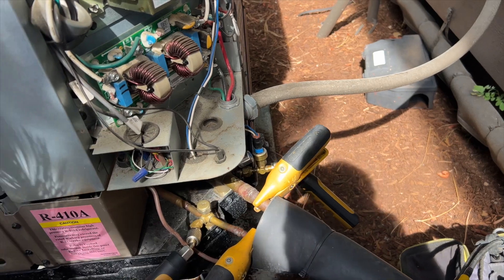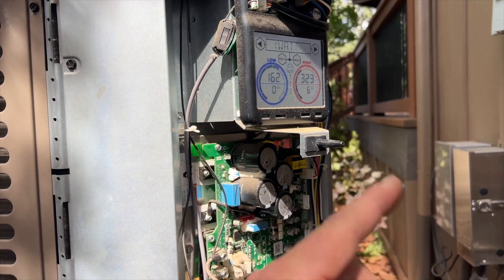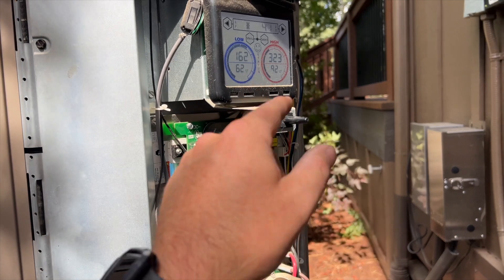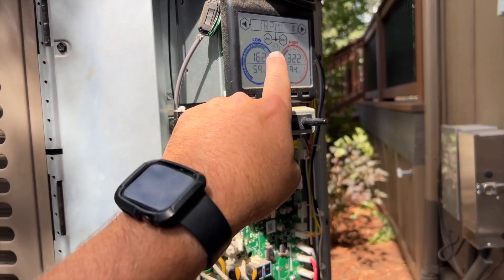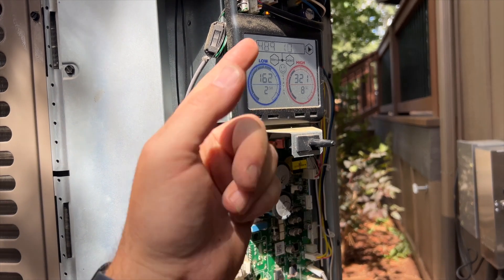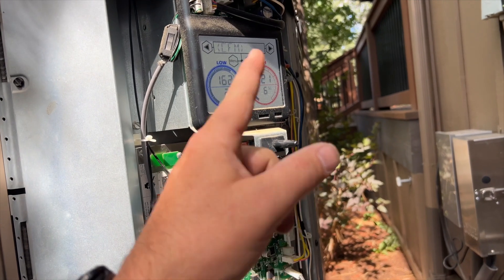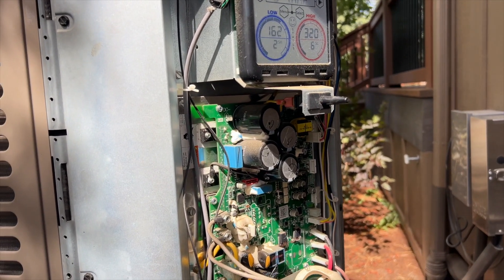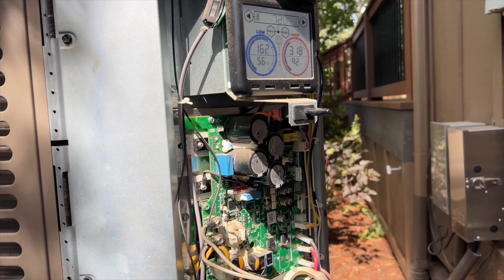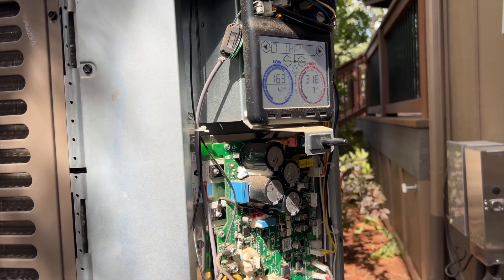So if you're going to replace these pressure transducers, just make sure you put them in the right spot. Anyway, hopefully this helps you out taking a look at the York Affinity system — it's actually the first time I've seen one of these things. This is kind of cool, I like how it's showing me all the data. What do you guys think about these things? It looks like we're not even going to need meters or probes or anything if they all start doing that. Thanks for watching — make sure you like and subscribe, comment, hit that bell notification, and follow me on Instagram and Facebook. If you like the tools I use, visit my Amazon store.